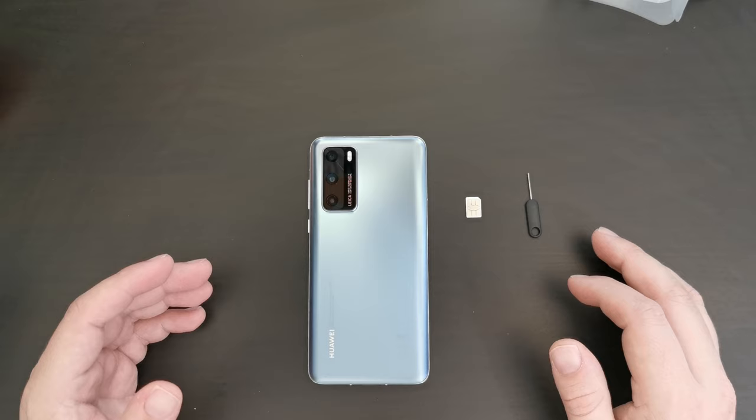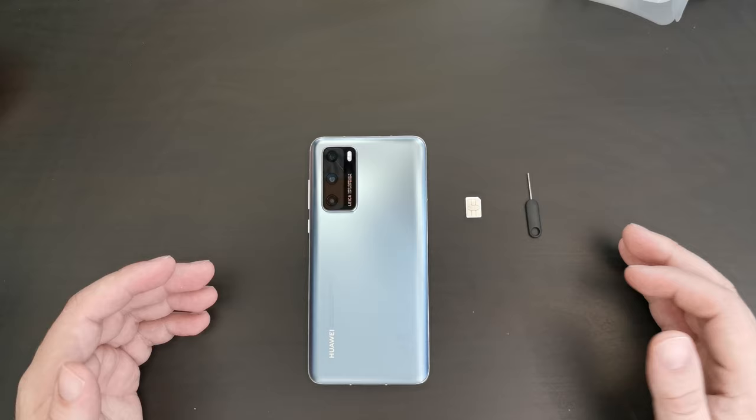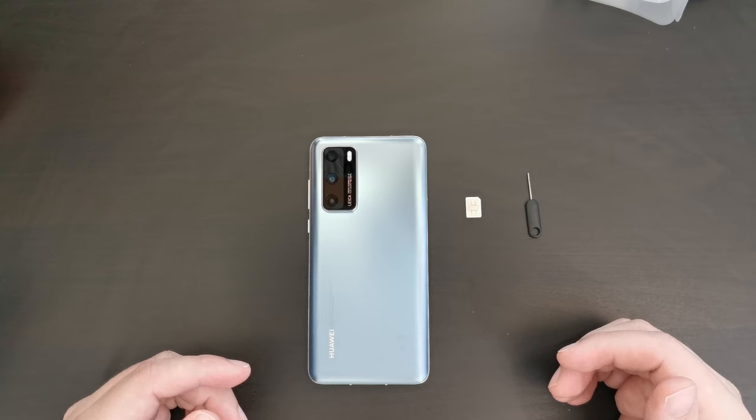This is the video where we walk through setting up a Huawei P40 in the UK, setting it up with the Huawei App Gallery and the Amazon App Store. Once we've done that, we'll walk you through what apps are available and what I'm doing to set this up as my personal device whilst I review it.